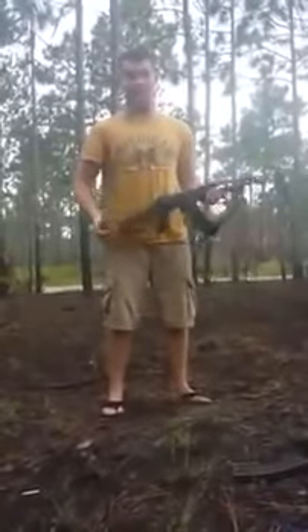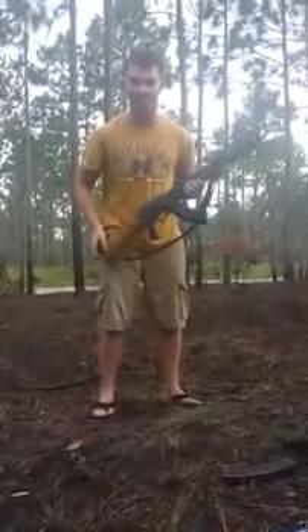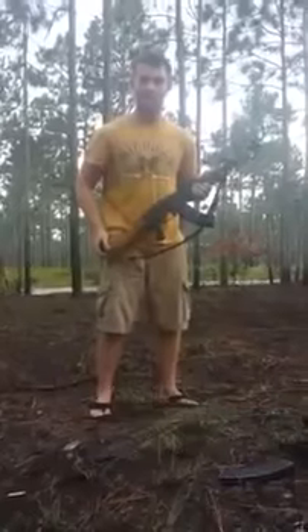Ladies and gentlemen, my name is John, or Ishmael, and that was Middle Eastern Marksmanship Training. Have a good day.